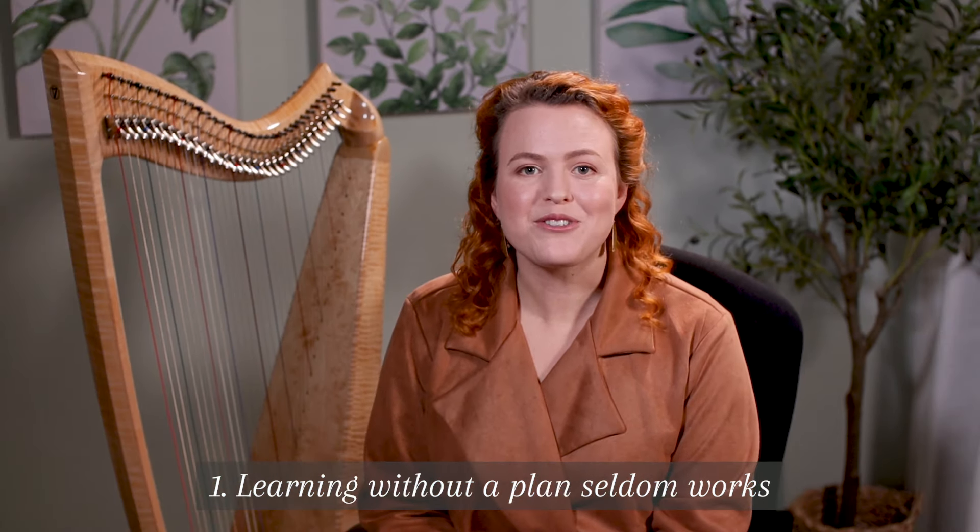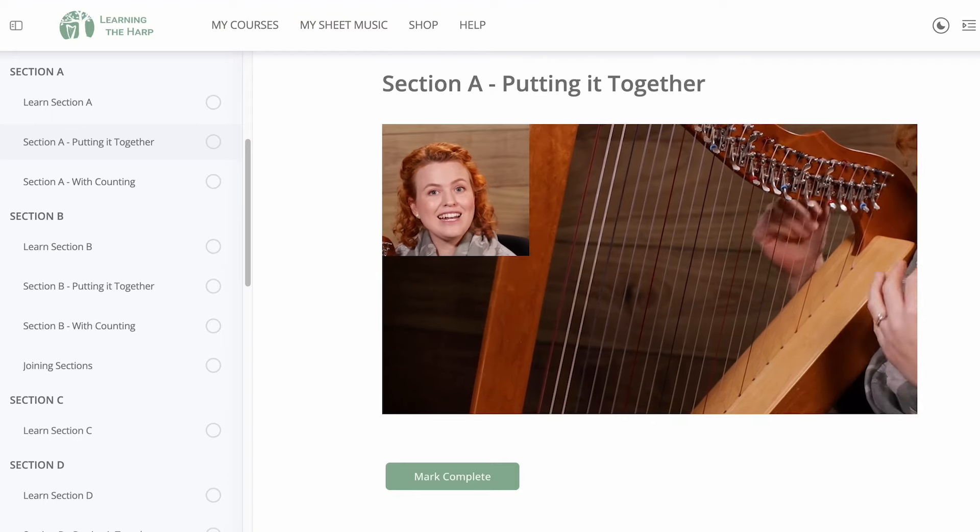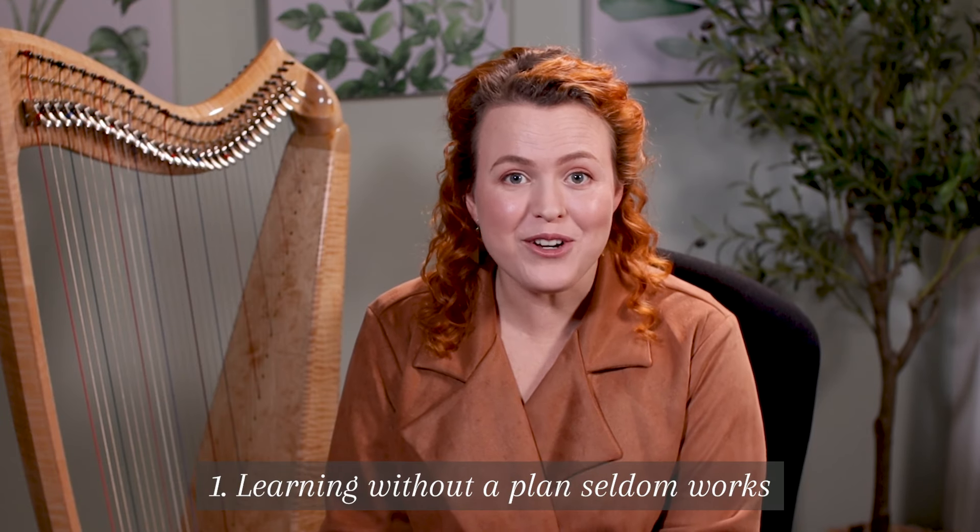Some options that work really well are to learn from a teacher, from an online course, or a combination of both. If you're looking for an online program to learn harp from the beginning with clear goals and input from a teacher, click the link in the description box to find out about my beginner program, Harp Beginnings.